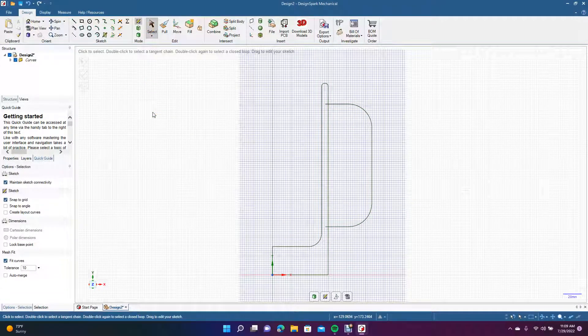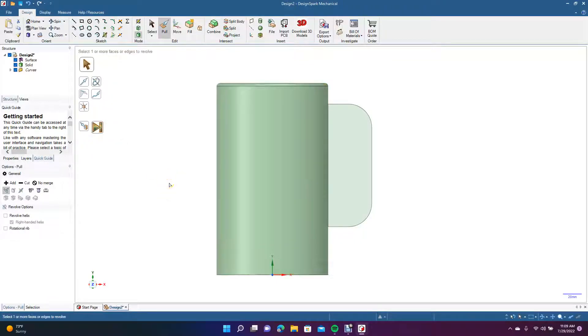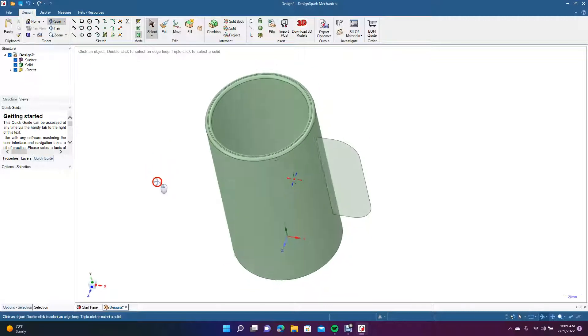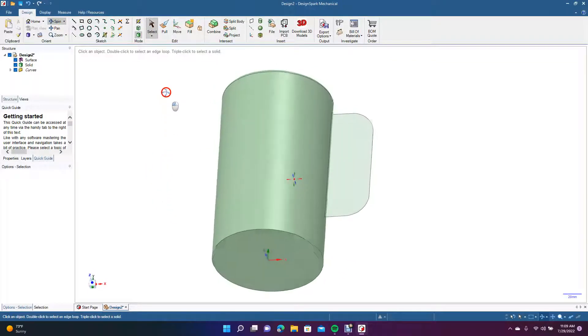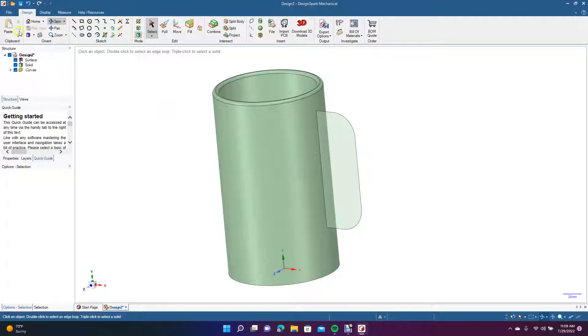Now we'll go to Pull, then get the Revolve tool. We're going to revolve from here and do a full pull — and there's our beer mug shape. We'll go ahead and go to the isometric view.